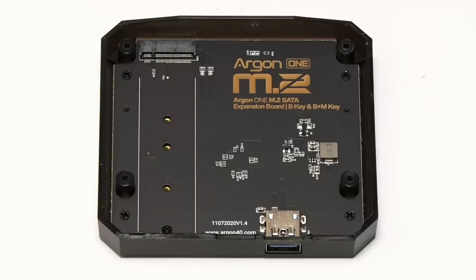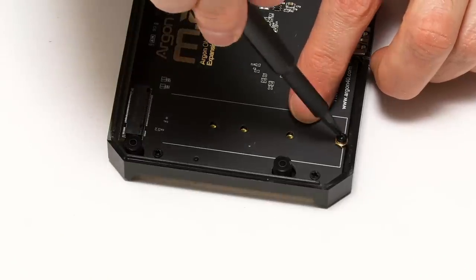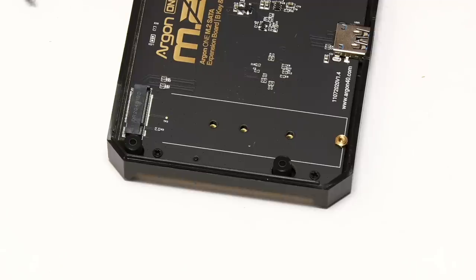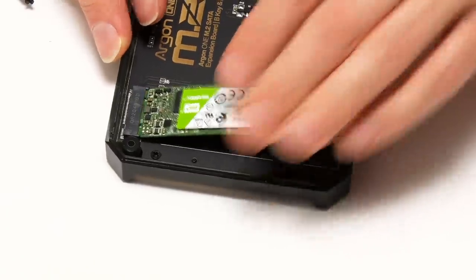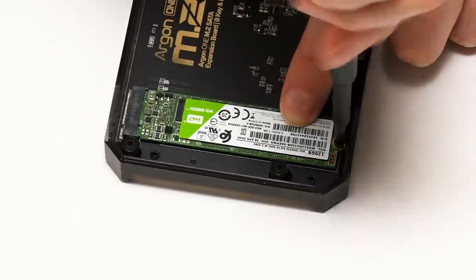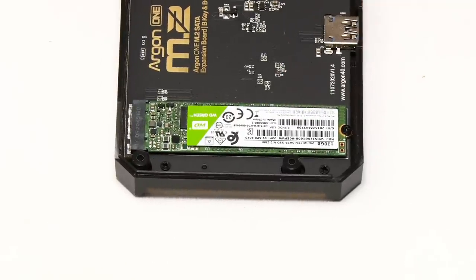Next, we'll go across to the base of the Argon1 case to fit the M.2 SSD. I'll remove the retaining screw, then take our M.2 SSD, put it into the slot, drop it down into place and replace the retaining screw. That's a very simple operation. Our M.2 SSD is now mounted in the Argon1.